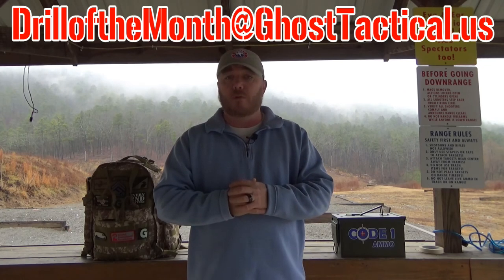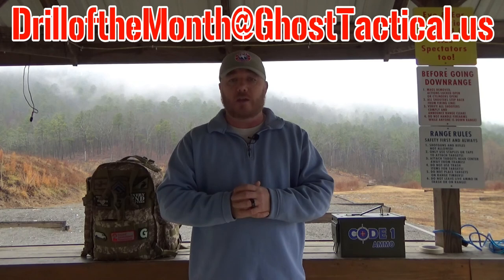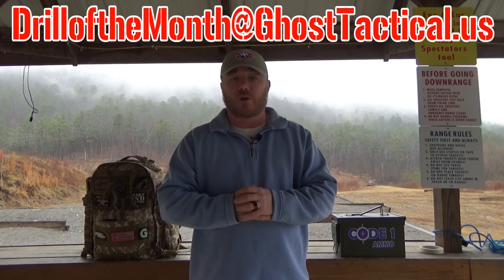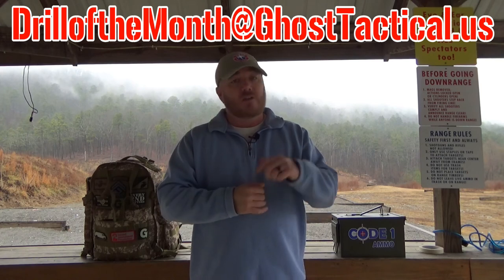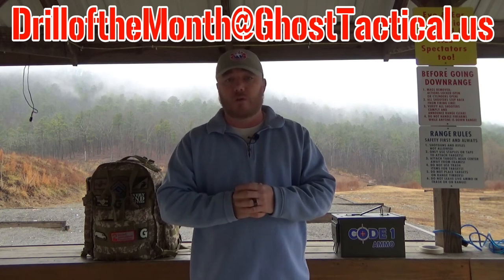The nine must be shot last. To be eligible to win Drill of the Month, it's very simple. All you have to do is subscribe to the page, like this video, and submit your video response. If you don't want your video to be public, you can email it to me at drillofthemonth@ghosttactical.us. If you want it publicized, then go ahead and stick the link in the comments below this video.